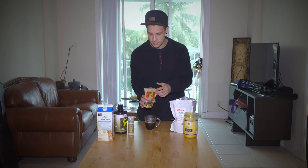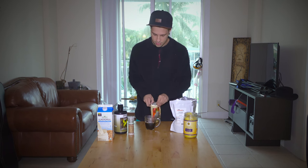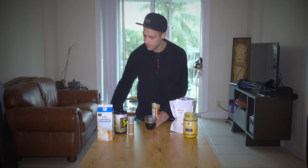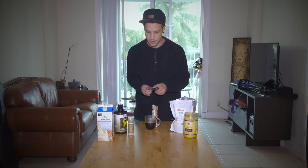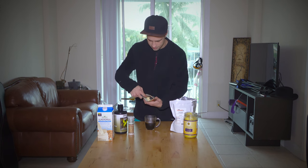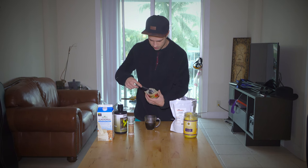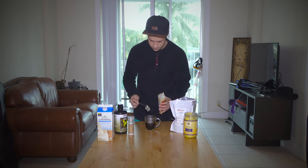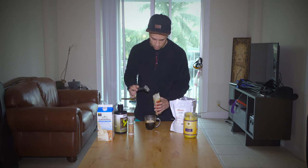We've got lion's mane here — one of my favorites. It promotes nerve growth factors in your brain, specifically nerve growth factor. We're going to use about a gram of that.